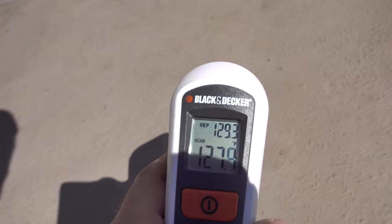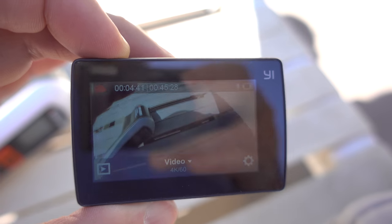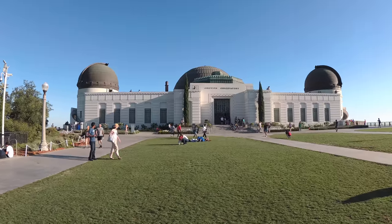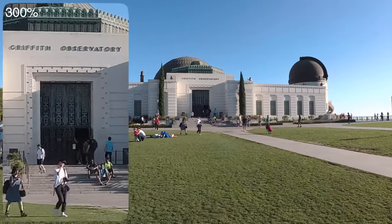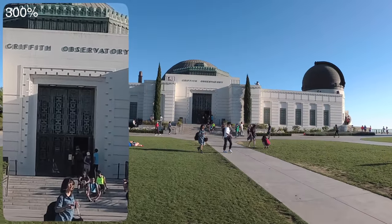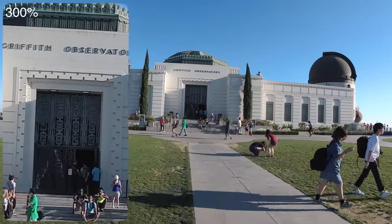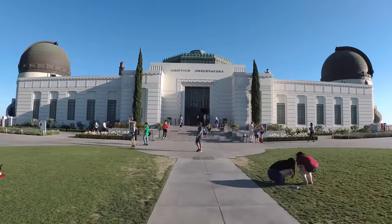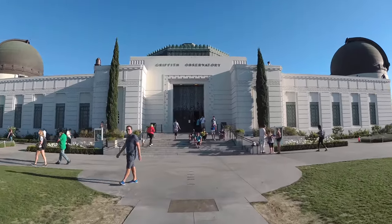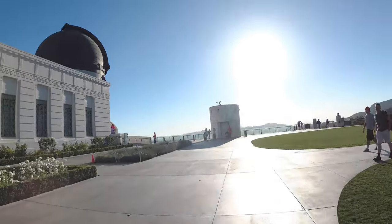Even though the camera felt very hot it didn't overheat or shut down. Yi 4K Plus has electronic image stabilization up to 4K 30 frames per second and it works fine. It uses the 4000x3000 footage in combination with information from its accelerometer and gyroscope to stabilize the footage pretty well. But when you run or the camera gets shaken a bit more, you reach the EIS limits pretty fast and the need for a gimbal rises.